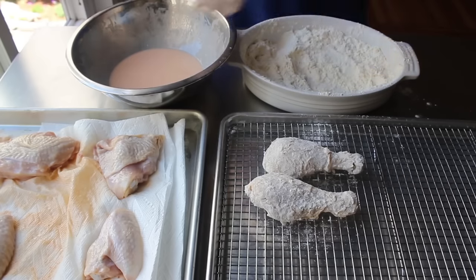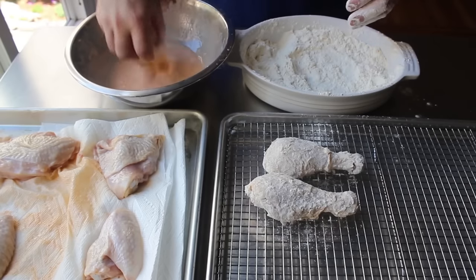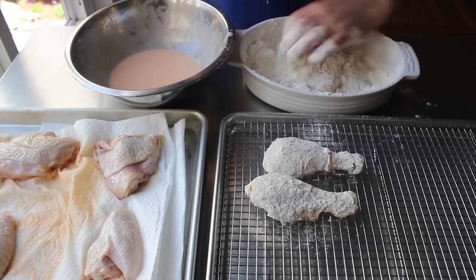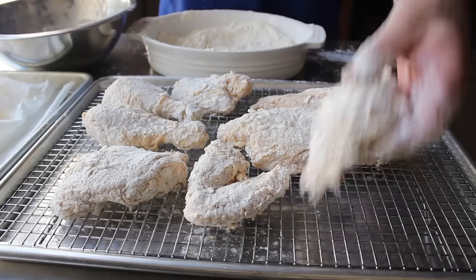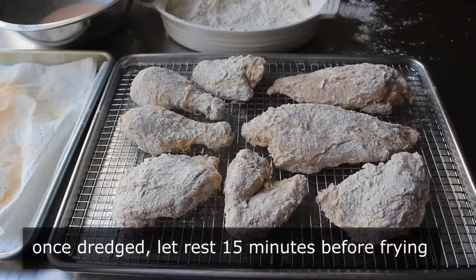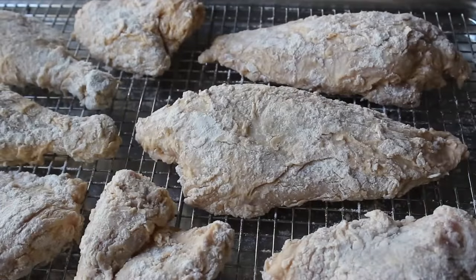Continue until all the chicken has been double dredged. Then — a very underrated step — let this sit out on the countertop for 15 minutes to dry out a little. That gives the coating time to set up and you do get better results. Use a rack for air circulation underneath; if you don't have a rack, crinkle up some foil — that works too.